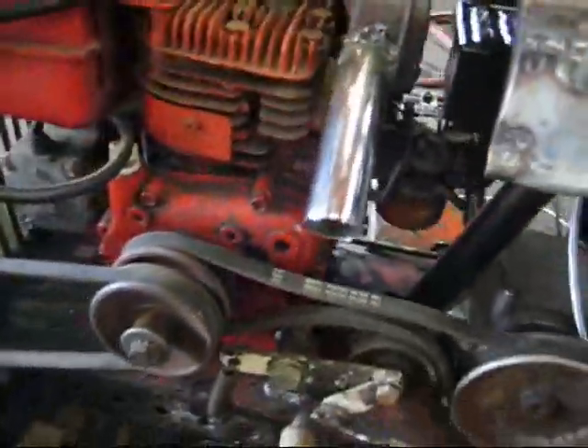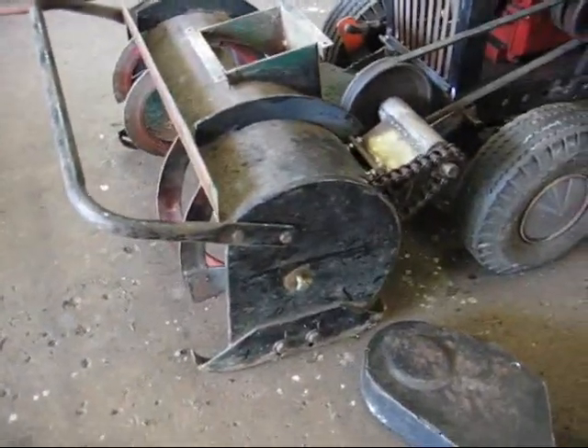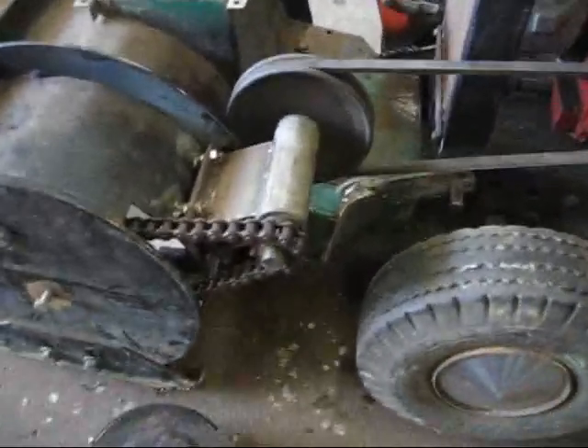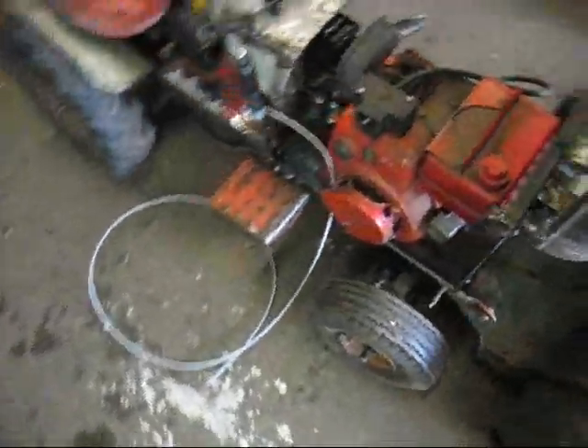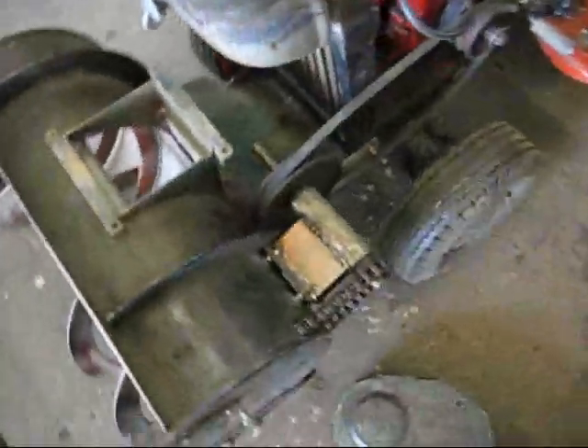For the front, I used an old '60s snowblower. I made this belt drive. The tension releases when the lift pulls it up — it goes like that, and then the belt gets loose.